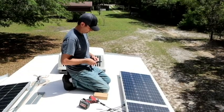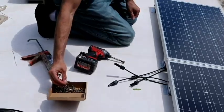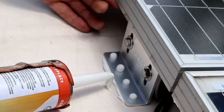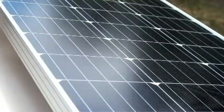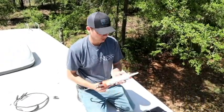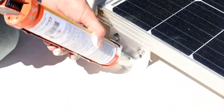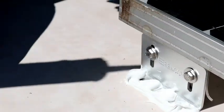Caulk and screw — throw on some dicor. We're putting a generous amount of dicor underneath the bracket, which helps seal and glue it down. After putting dicor underneath the brackets and driving our screws through, the last step is to cover all the screw holes and tops with more dicor around the edges. Once that lays down, it's going to have a nice seal on your screws.